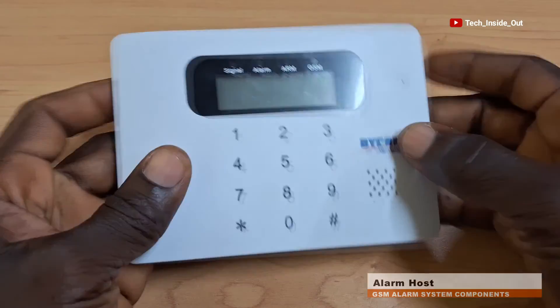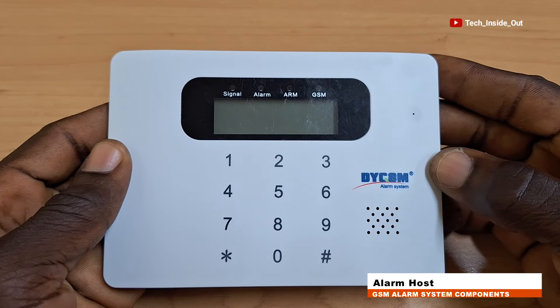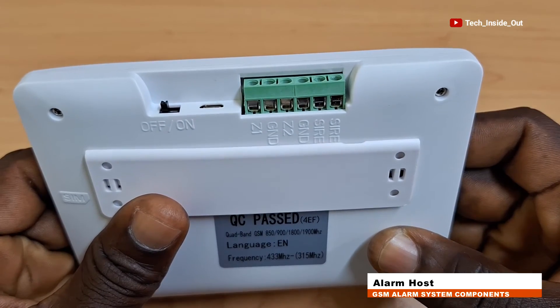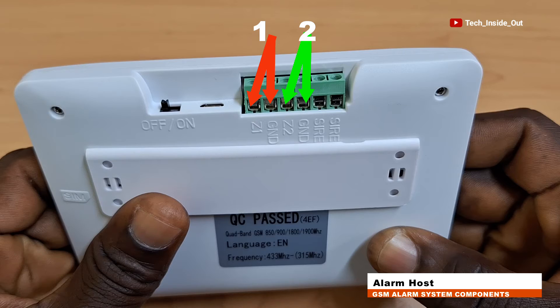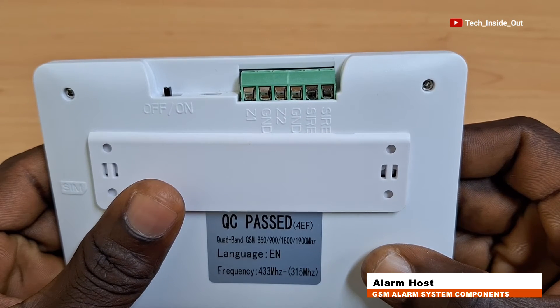This is what is called the alarm host. It is the system to which all the components of the alarm system are connected. It has provision for connecting a wired siren and two wired sensors, while all other sensors can be connected through a wireless connection to this host.